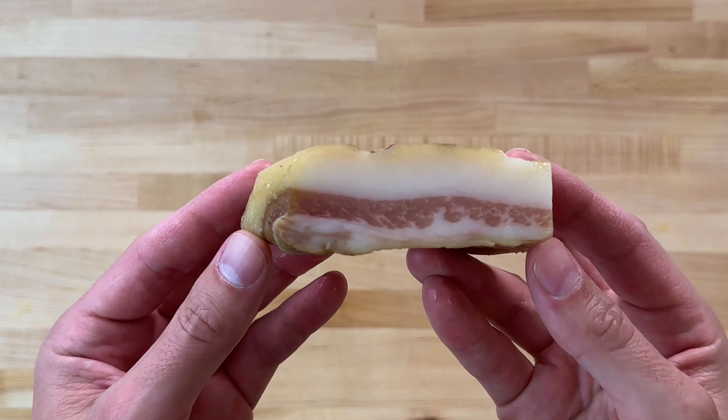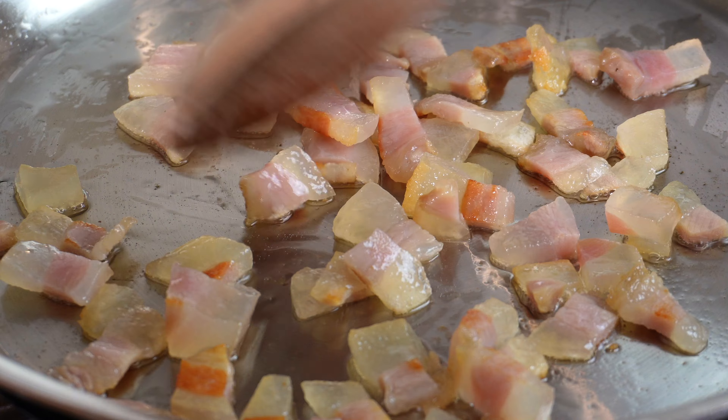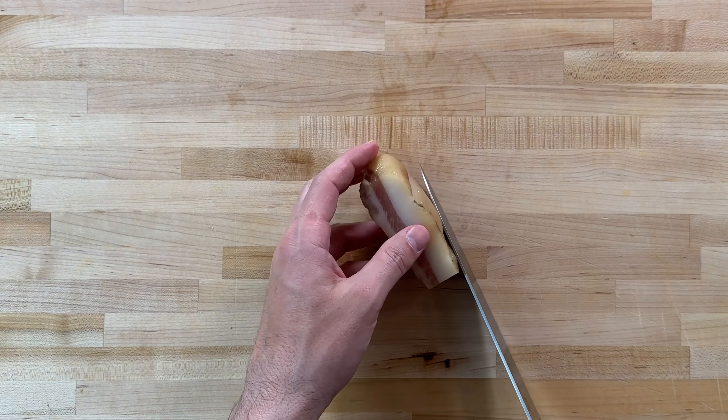We're not going to be using any olive oil in this dish, only pork fat. We're going to render it down, then literally drop the pasta right into it, which makes a noticeable difference in the flavor of the dish.